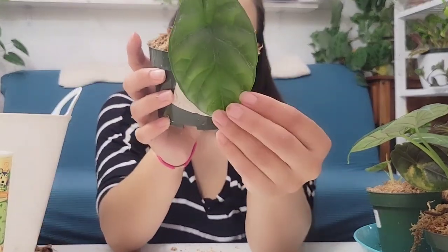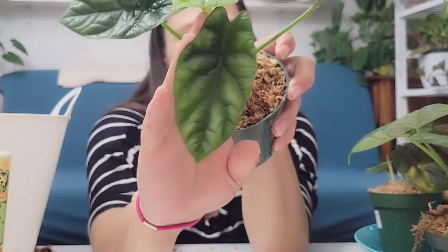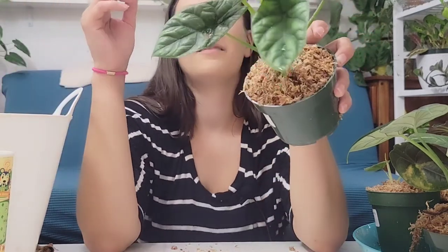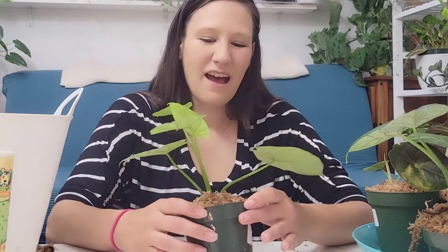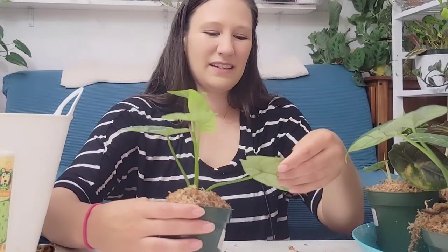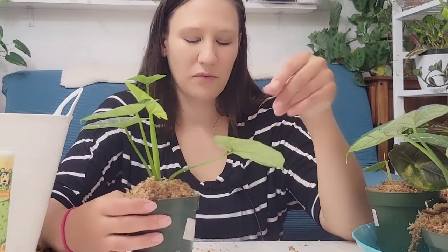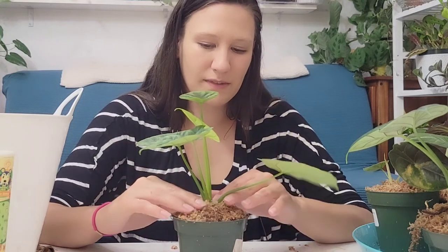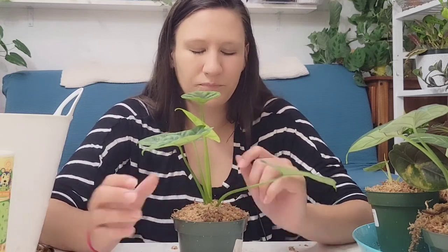This is the Alocasia Quilted Dreams, the very last plant I have to put sphagnum moss on tonight. I also have the Alocasia Freidec, but it's actually getting watered right now so I'll do that later off camera. This is the Alocasia Quilted Dreams and I'm so excited for it. It's got a pretty new leaf on it — it's just so gorgeous, really glossy too. I haven't even cleaned the leaves since shipping. I've got a couple projects in the works — you'll be hearing about some stuff in the next couple of months for sure.